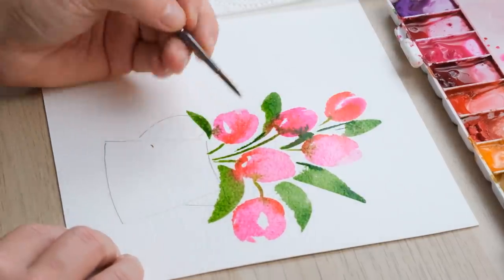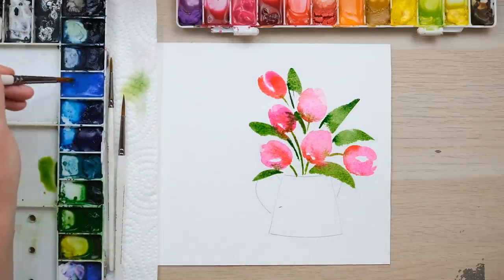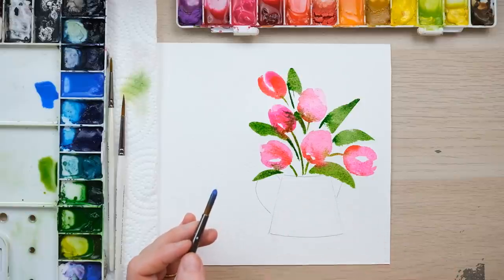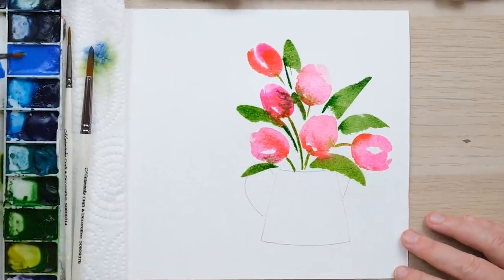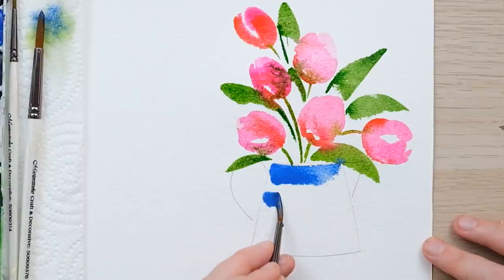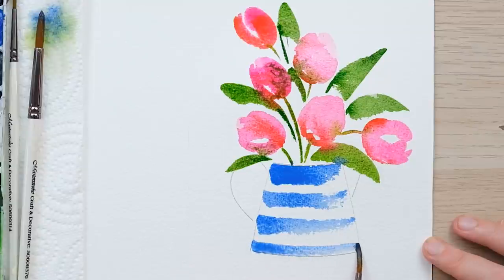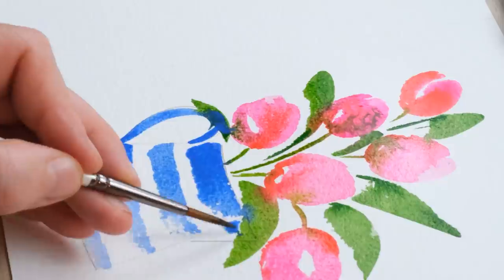We'll use a slightly smaller brush for a bit more detail, then turn our attentions to the jug itself. I love this cobalt blue — it reminds me of Cornish Ware from Cornwall in the UK, a very iconic blue and white striped ceramic. I'll angle the brush down and paint in stripes. How rough they can be is absolutely fine, because the beauty of watercolour is often in its roughness. Then a few little extra stripes on there.